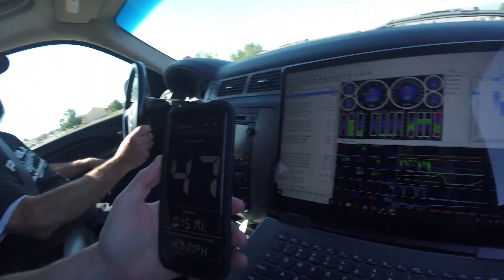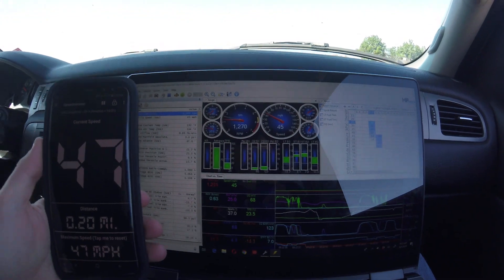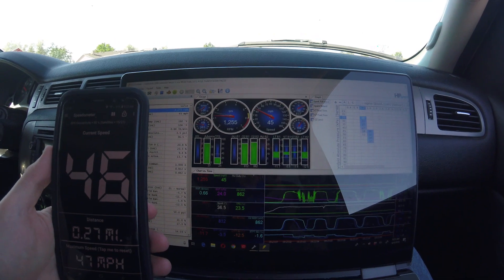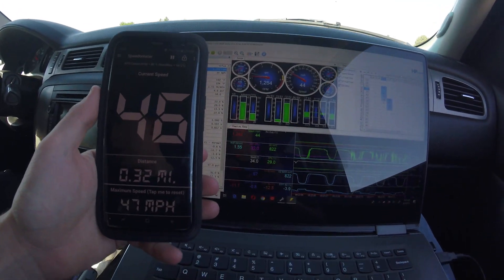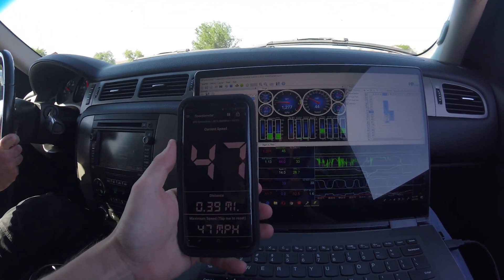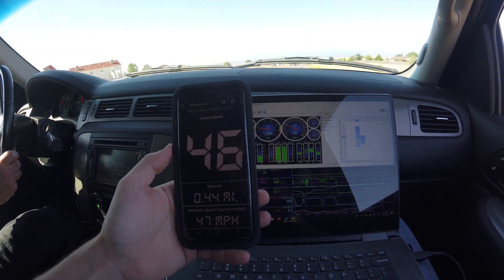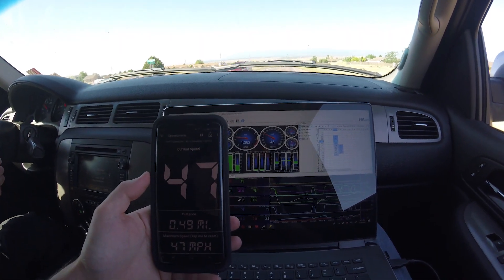So at 47 on the scanner, GPS shows 45 — about 46 to 45. That's pretty close, maybe one or two off. Right at 45 on both. I don't know how accurate GPS is on a cell phone, but it's fairly close. Might need to check it a couple of other ways too.